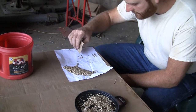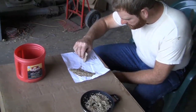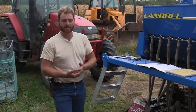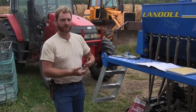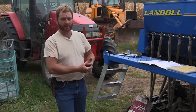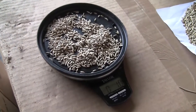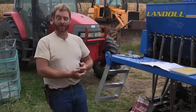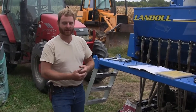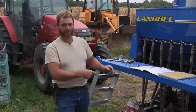We counted the seed out because this is my own rye that I grew last year, so we don't have any information from a seed company on seeds per pound to do our calculation and calibration properly. We counted out by hand a thousand seeds, which actually worked out to be exactly an ounce - very lucky. It's slow and tedious, but it's really important so that we get our calibration right for our planting population.